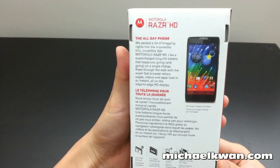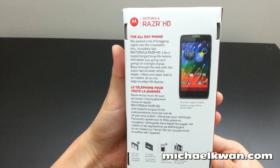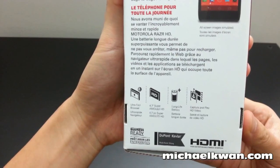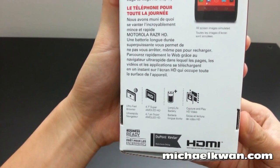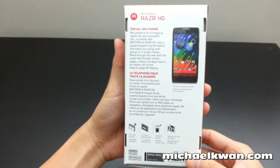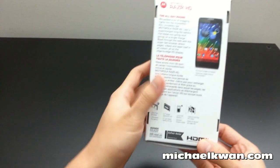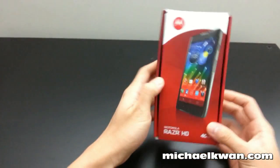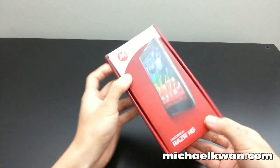The generally larger battery on here is 2,530 milliamps, so it has a long life battery. Other key features are the 4.7-inch super AMOLED HD display, dual-core 1.5 GHz processor, 1 GB of RAM, and HDMI out. There's Kevlar in the back and some other great stuff.